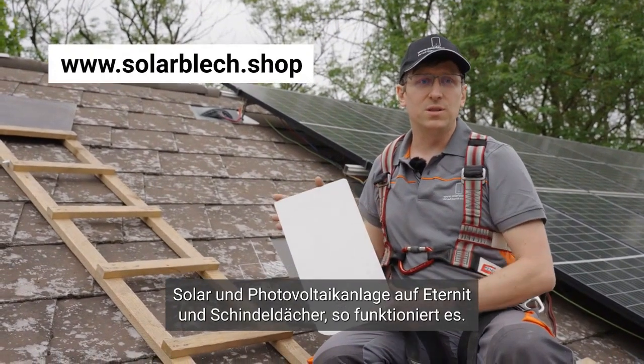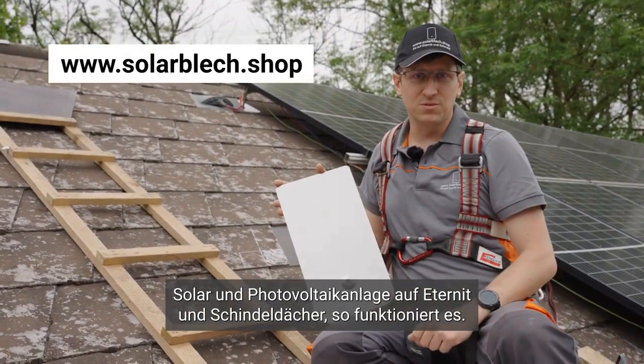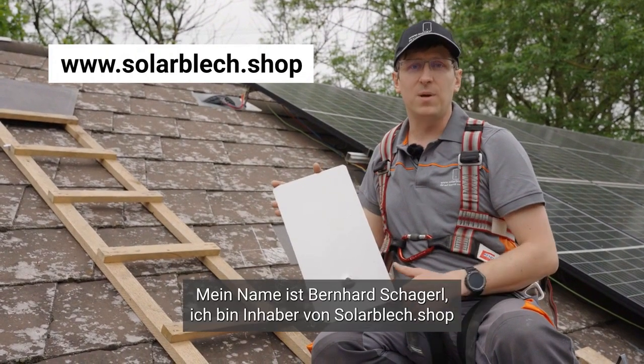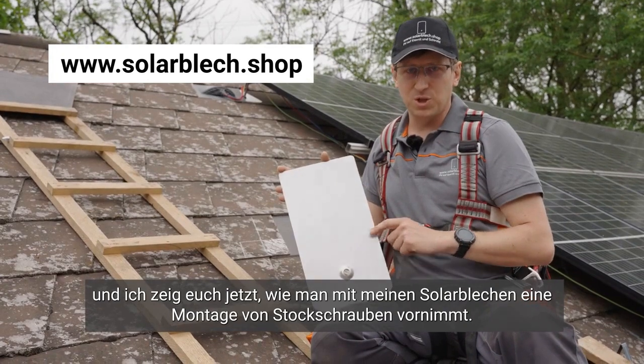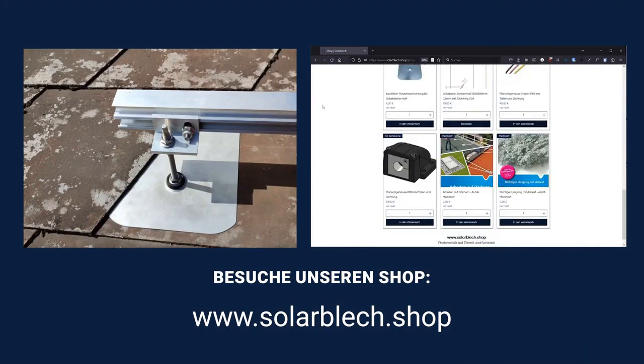Solar and PV system on ethanite and shingle roofs — this is how it works. My name is Bernhard Schegerl. I am the owner of solarblech.shop and I will now show you how to perform a mounting of lag screws with my solar sheets.